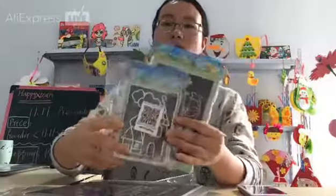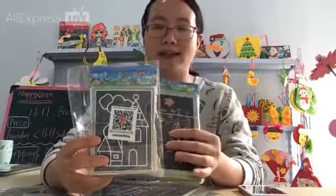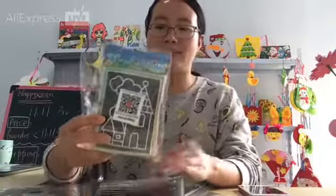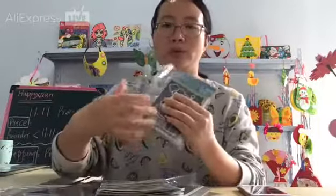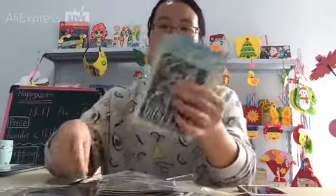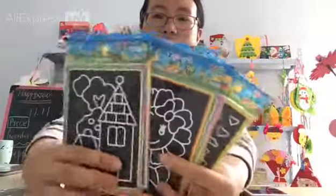And this one is the small size scratch art cut. One pack includes 20 pieces, 20 different designs.